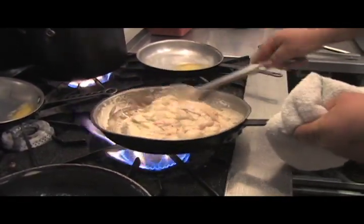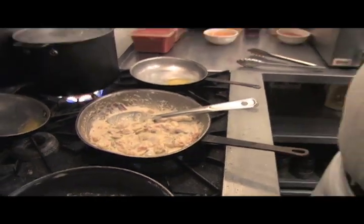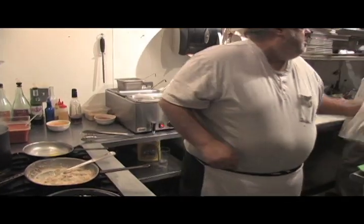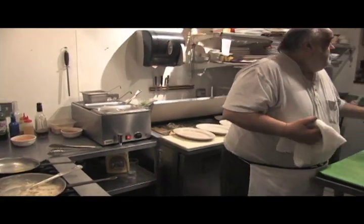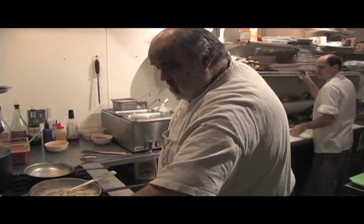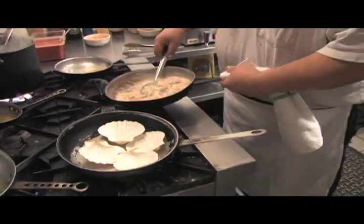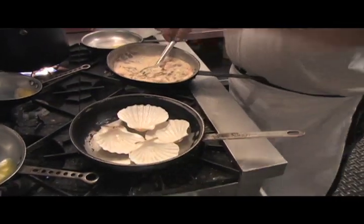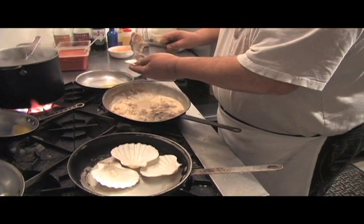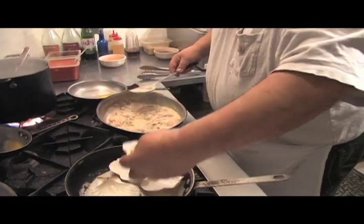Everything's about three-quarters cooked, so that's it right there. Take it off. When you go to your seafood supplier, they should be able to get you these shells.